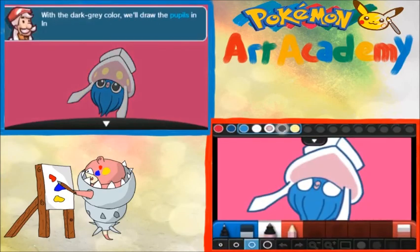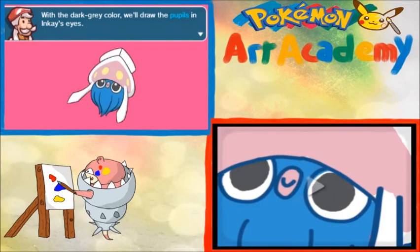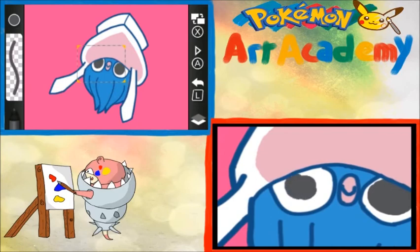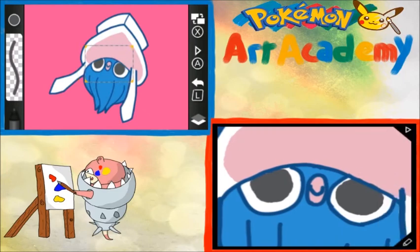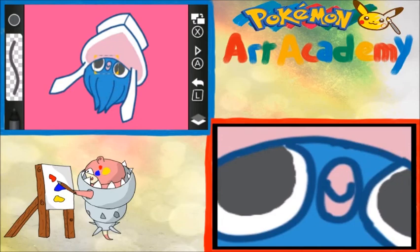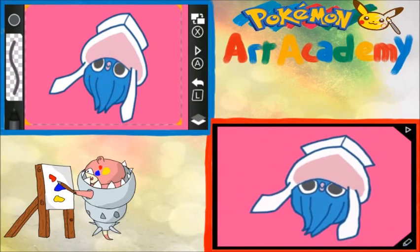Next step. With the dark gray color, we're going to draw the pupils in Inkay's eyes. Let's switch over to that. Yeah, that looks about right. Like this. Let's go a little slower on this. Just a tiny bit. There we go, that looks about right. I'm not doing horrible. I could make this one a little bigger. There we go. And let's continue.